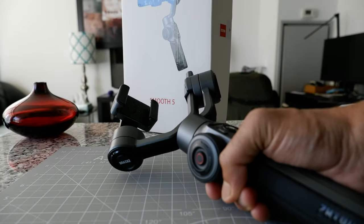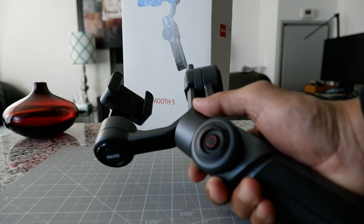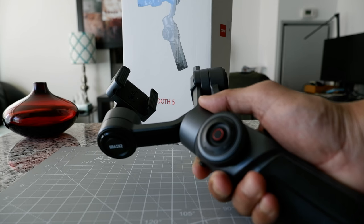What I mean by that is it still powers on, but it cannot stabilize anymore. The footage and video is very shaky. I'm going to give you some examples — I'm going to attach two separate clips with this video.